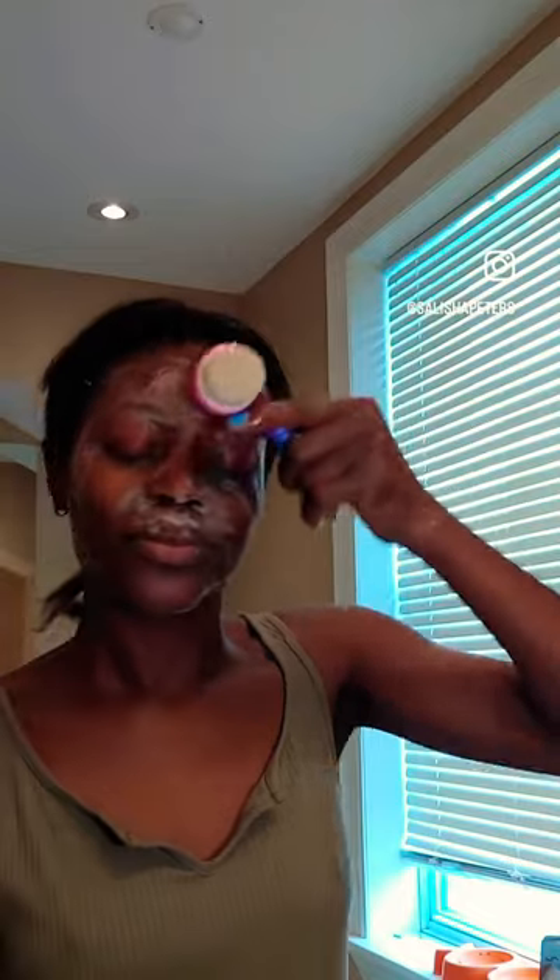First we're gonna start with some African black soap. This black soap is absolutely amazing and made with the purest ingredients. We're gonna lather it on and use a cleansing brush to get deep in those pores. Once we're done cleaning all the pores, we're gonna rinse off and pat dry with a clean towel.